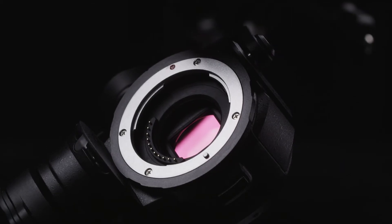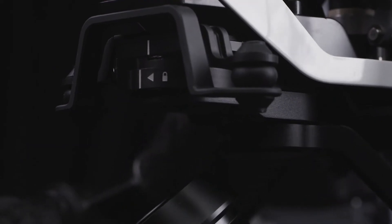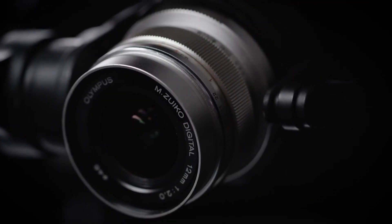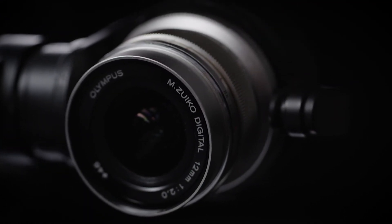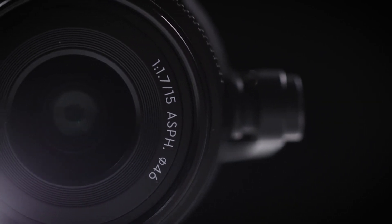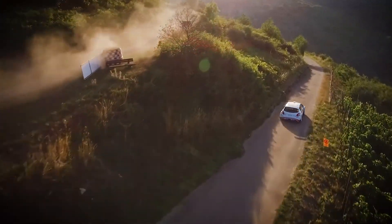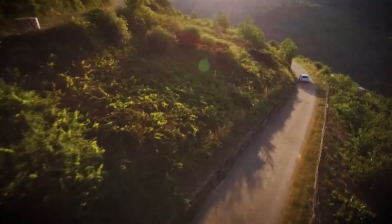Equipped with an industry-standard micro four-thirds mount, both cameras support two fast wide and ultra-wide prime lenses to fit the shot you want: an F2.0, 12-millimeter ultra-wide angle lens and an F1.7, 15-millimeter wide-angle lens. Our ambition is to allow you to choose between top-of-the-line lenses that provide crisp, vivid images with minimal distortion.